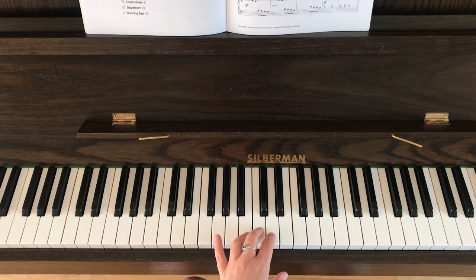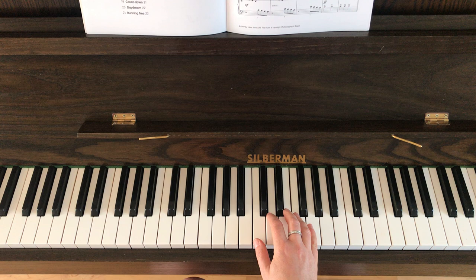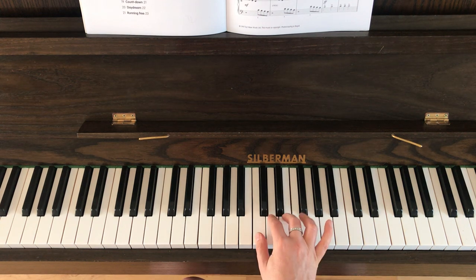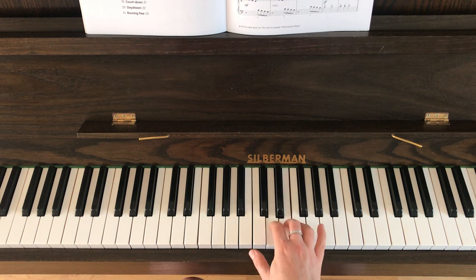So what I'm going to do now is show you the right hand from the beginning. Your hand position is like this — you need to rest your right thumb on middle C and your right little finger on the G. You don't have to move your hand until the fourth line in this piece, so this is really nice. The first bar has five notes: G, F, E, D, F.